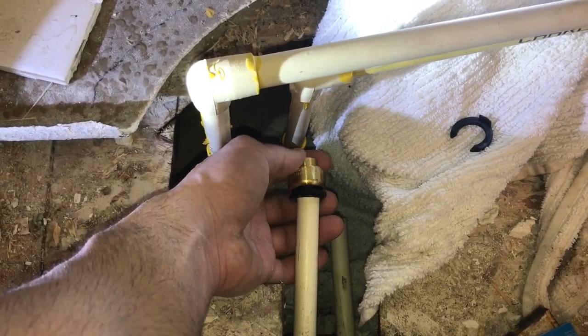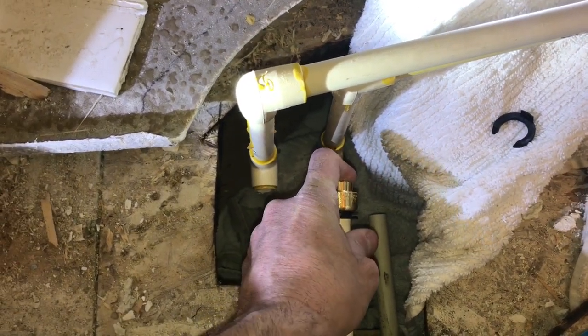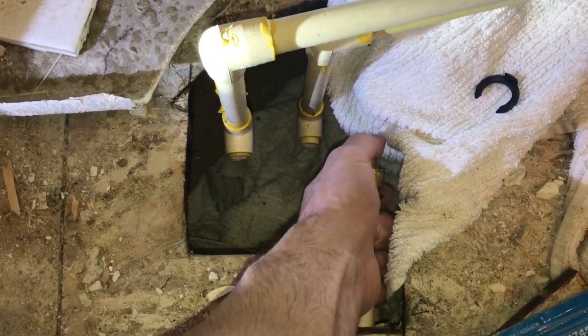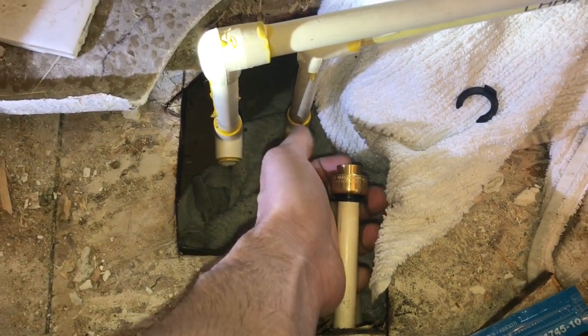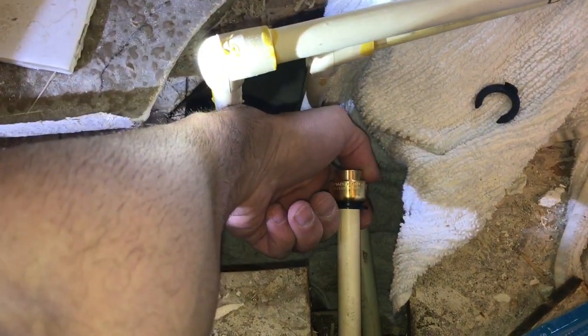Once you've got the black cap inserted in there on the PEX piping, you're just going to slide the quick connect on. You can feel it just lock on there — and there it goes, locked all the way into the insert of that little chamber.